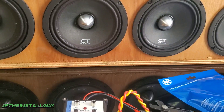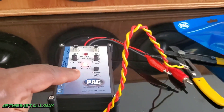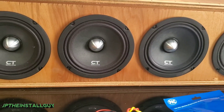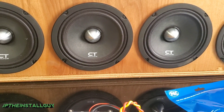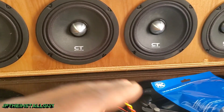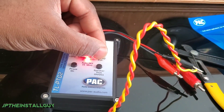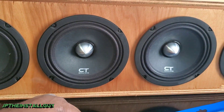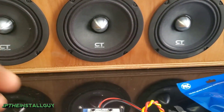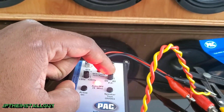Let's say you're trying to bypass a factory amp and your amp is inside the trunk. When you do the speaker pop it can sound like it's coming from anywhere — it might sound like it's from the front but could be from the rear, because you have speakers in both front and rear doors and it's not very distinct. So what you'd do is hook your speaker wires up, press the button, and it'll run for five minutes. Then you can get out of the trunk and go test each door — put your ear up to each door to confirm which speaker is actually popping.